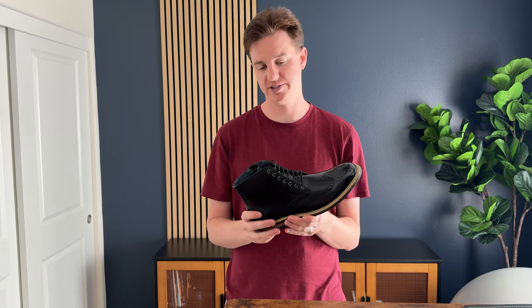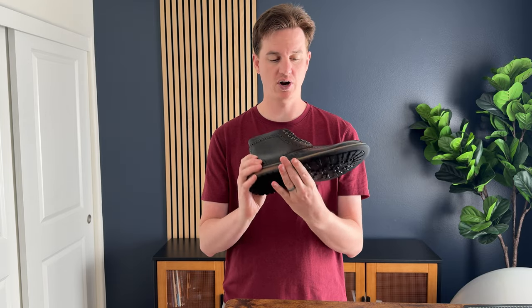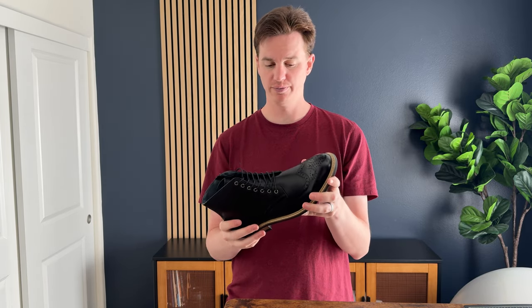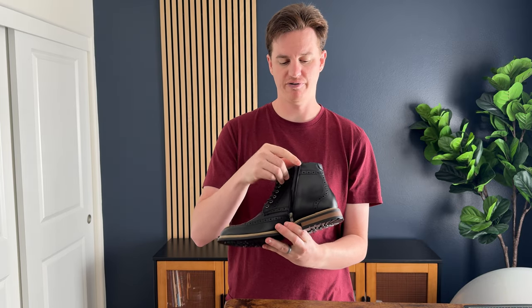I got these shoes to try out, give you my first impressions, and see what I thought. These are a kind of like a nice black leather motorcycle boot. They do have a side zip, which is really helpful to be able to get them on and off, but they also do have laces, and they lace all the way up.